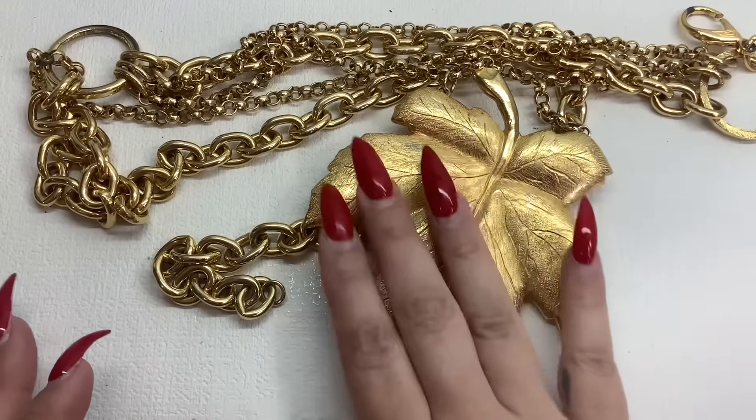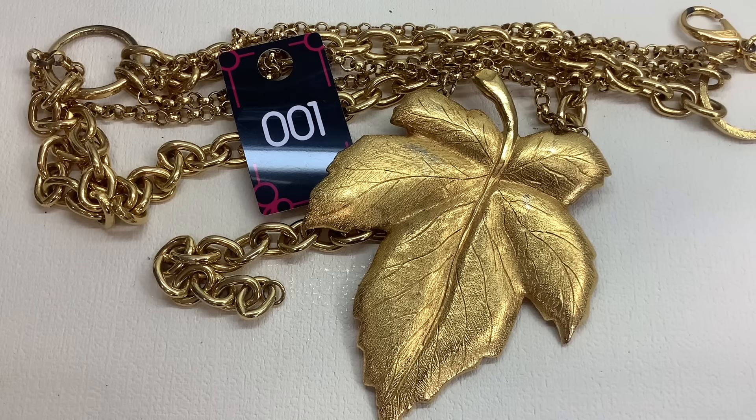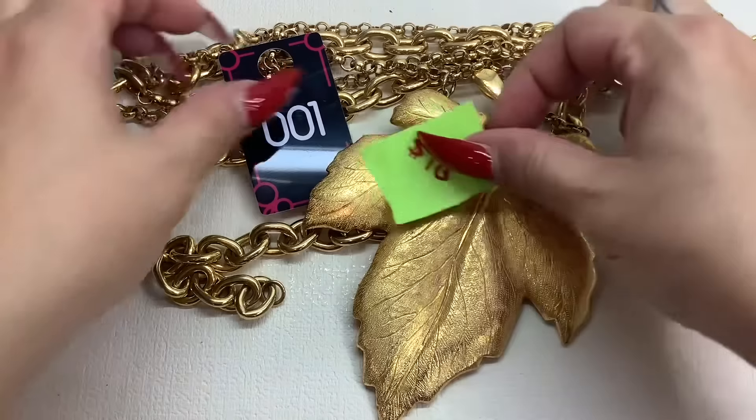I think this would be really pretty since this is the fall with like a nice sweater dress or something. It is very chunky and has weight to it. There is a little bit of gold tone loss but it's not bad — it makes it look vintage. So this is going to be number one. It's a very large item so I'll keep it on the side. We'll call this a belt as number one and do it for ten bucks. Number one, ten dollars.